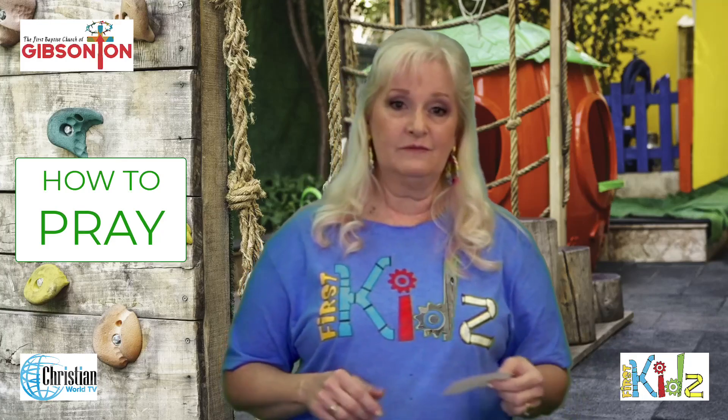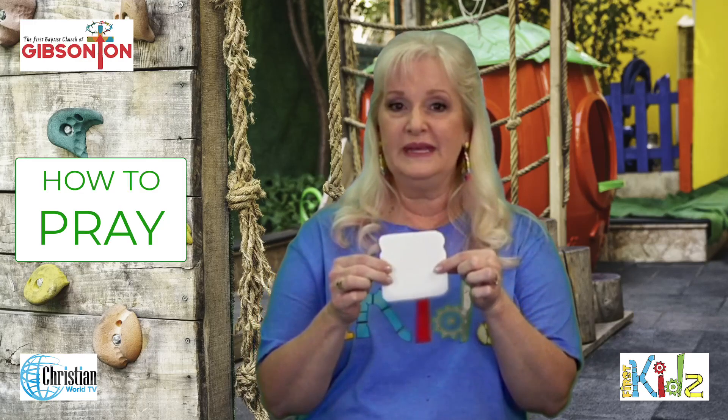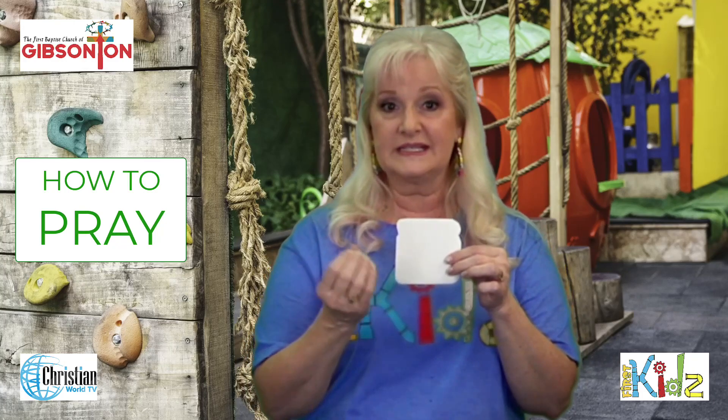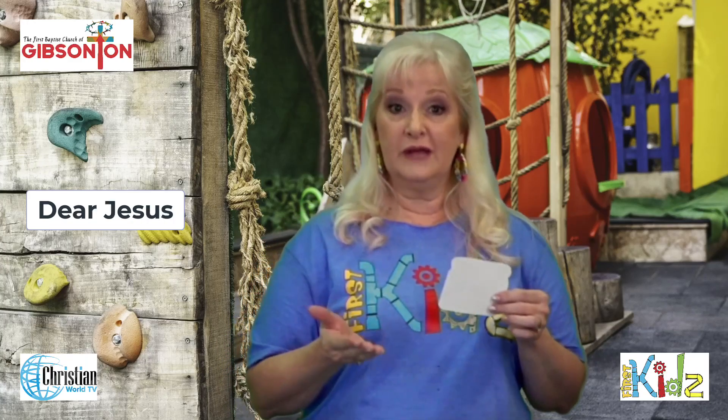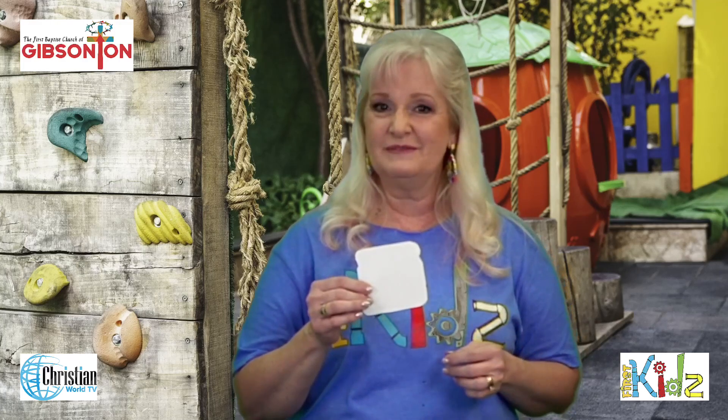If we were imagining prayer like a sandwich, the first thing you need is a piece of bread, right? The first piece of bread would be an introduction — the first thing we say when we go to pray. Since we're talking to Jesus, sometimes we would say 'Dear Jesus,' or some people say 'Dear Heavenly Father.' When you talk to somebody you usually use their name to start, and that's kind of how prayer is.